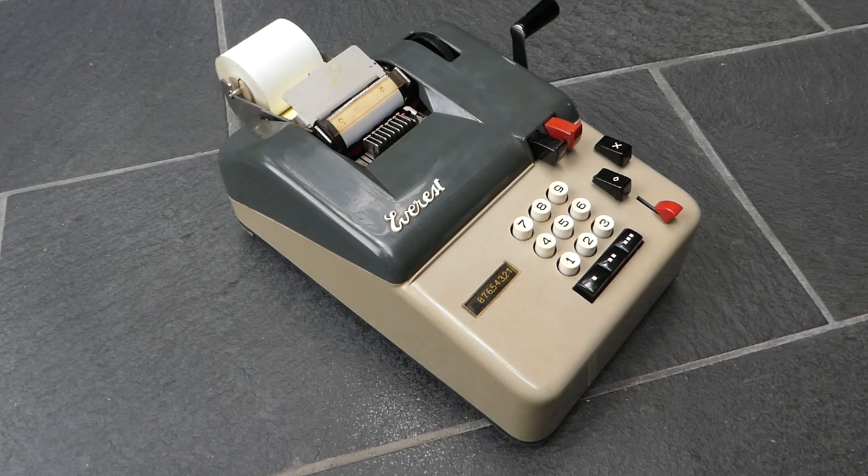This is the Everest Plurima Manuale. Plurima is the model type and manuale means it has manual drive. There are also electric versions, the Plurima Elettrica, but this one is manual.